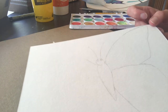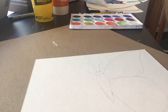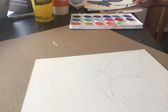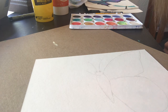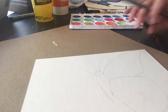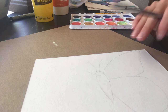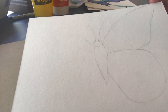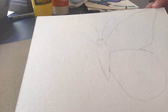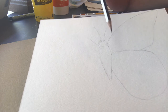When you're drawing you want to be light, mainly because it's easier to erase those lines. If you use light colors for your paint, your pencil lines may show through, which is fine for this project because it actually looks pretty interesting. But you don't want them to be too dark, so just practice drawing light. I just wanted to get a basic shape.